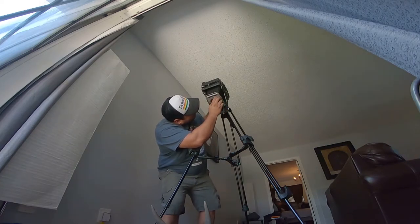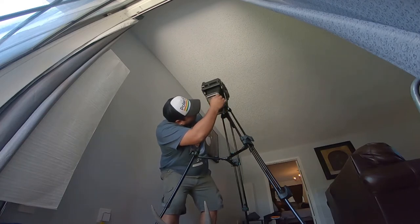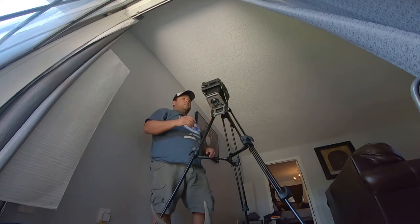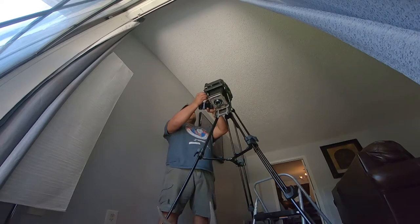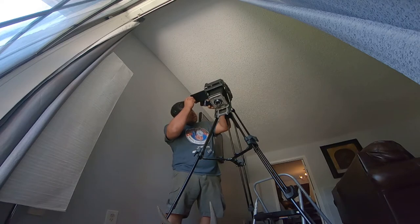Going back to using the window — as you can see, this is the only light source coming into the photo, and it creates a look that seems like it was done in a studio. This is actually my living room, so it's really a great and cheap way to shoot film.